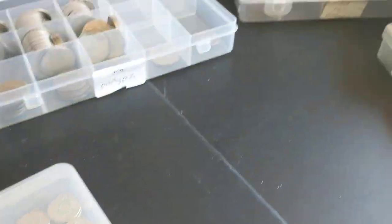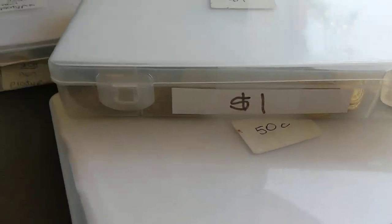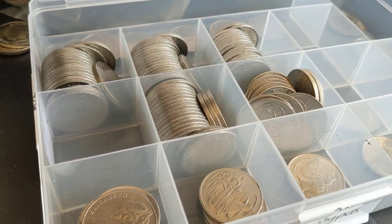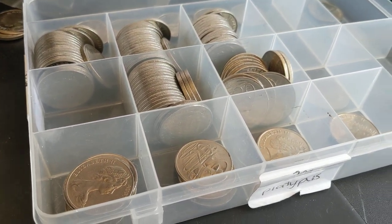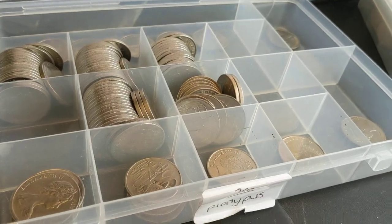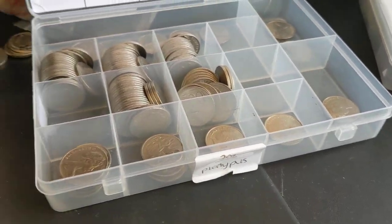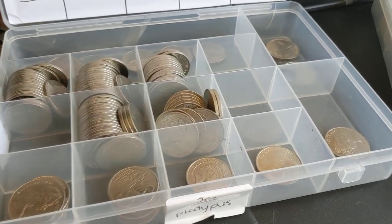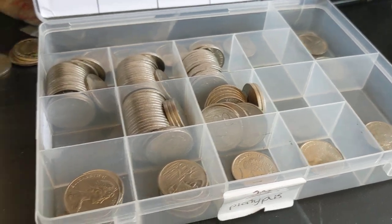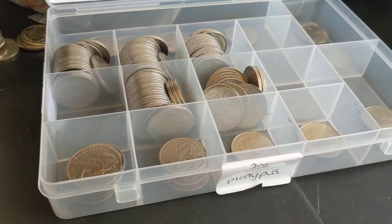Then I have different containers for different denominations — there's one for 50 cent and dollar coins, 20 cent coins that are non-platypus, and some platypus coins. I tend to put a bit of a label up there just so I know what I'm keeping. I tend to put some year coins in — so like if it was 2017 20 cent coins and I didn't know whether or not they were going to be low mintage, I'd keep some in here.